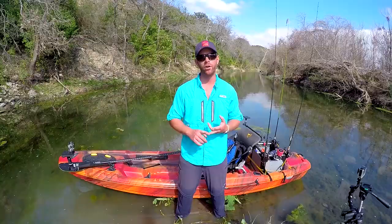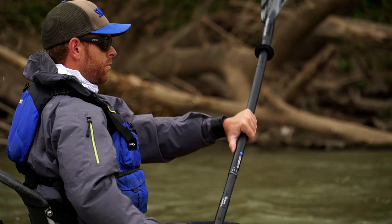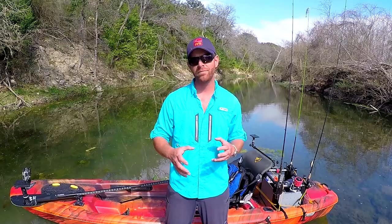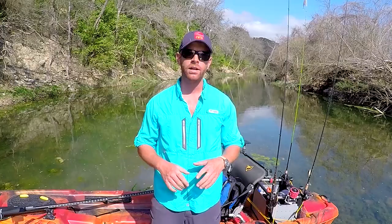Another concern I had with this boat was tracking. It doesn't come with a rudder and it doesn't come pre-rigged to accept one either, which can be a limitation on a really windy day. But aside from a little head shake, I was blown away by how straight this kayak paddles and how little I was having to correct my stroke.